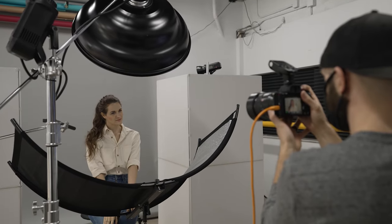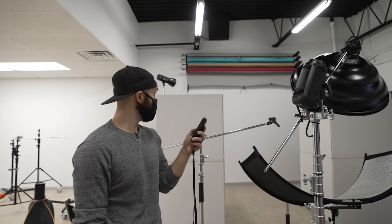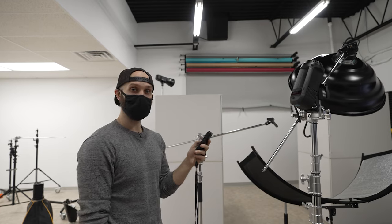Then I lowered the arc light quite a bit to get some more contrast in the shadows for this look change. I also brought my gray background down and lowered the output on my two rear lights.